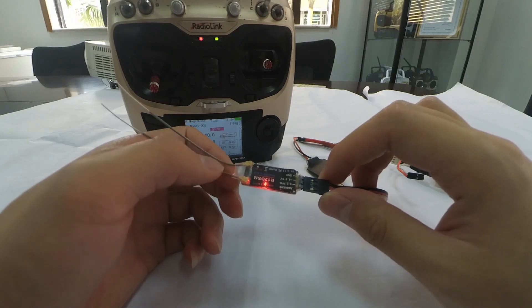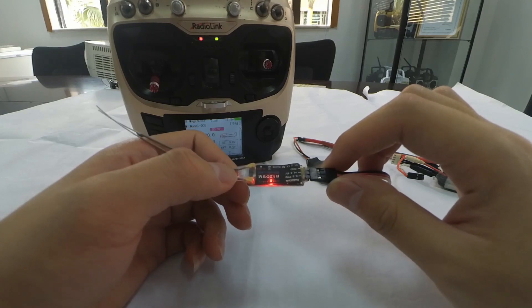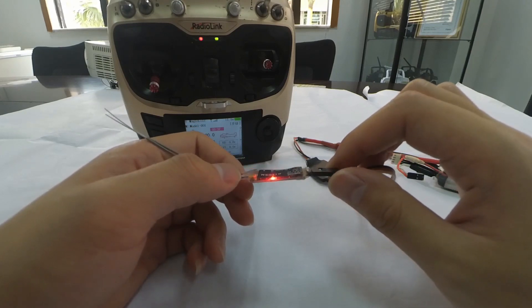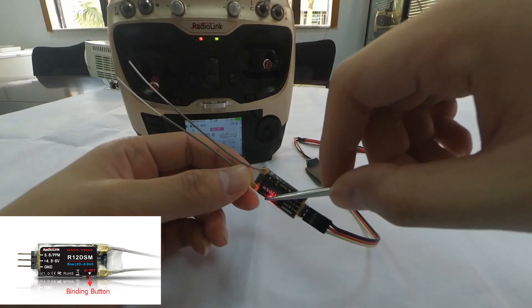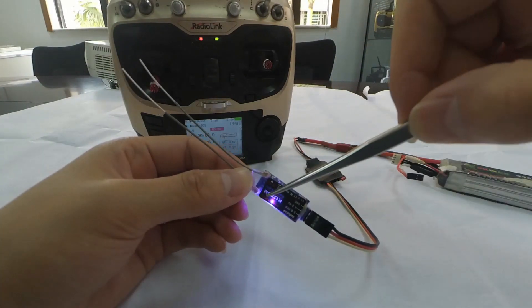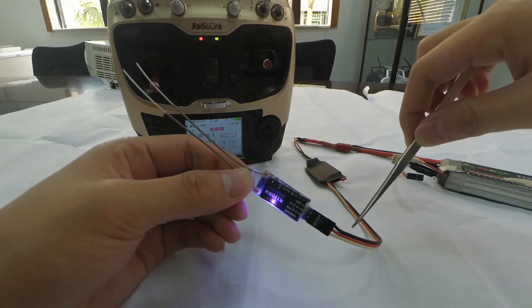There are two signal outputs for R12DSM: S-Bus or PPM. We can see that the current LED color is red, meaning the current signal output is PPM. If we want to change the signal output to S-Bus, we need to short press the binding button two times within one second. We can see that the LED turns blue or purple, meaning the current signal output is S-Bus.